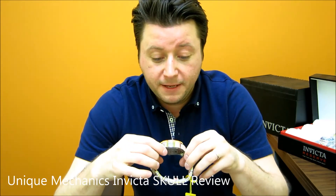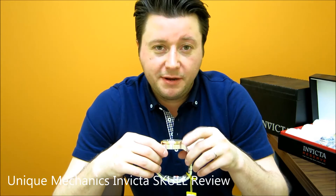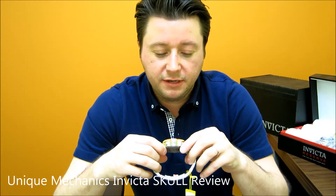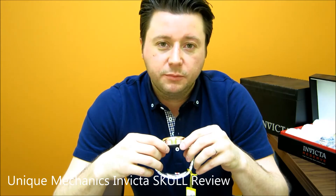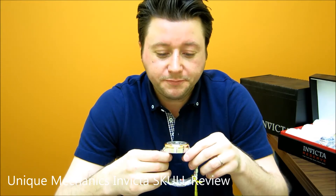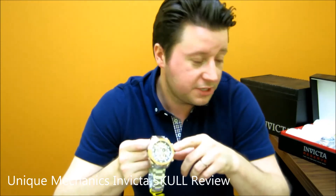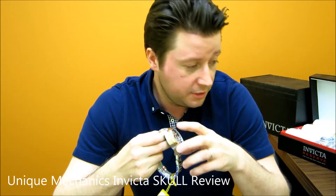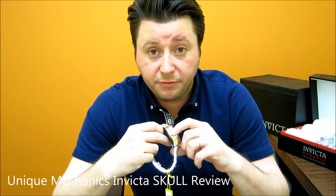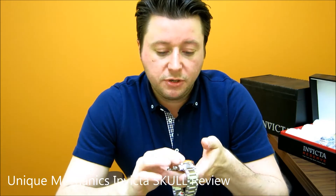This is a very unique watch. Invicta has only come out with a skull dial watch a few times. Everybody should have a watch with a skull on it, especially if you're an Invicta lover, an oversized watch lover, or a skull lover. This watch has 100 meters of underwater pressure resistance and a 17mm case depth. The bezel on this does not move — it's a non-unidirectional bezel, which is not bad.